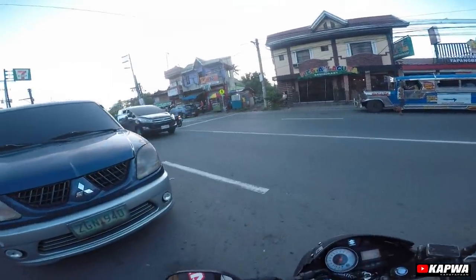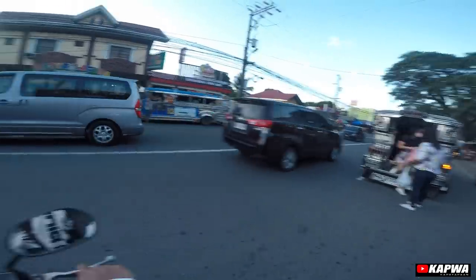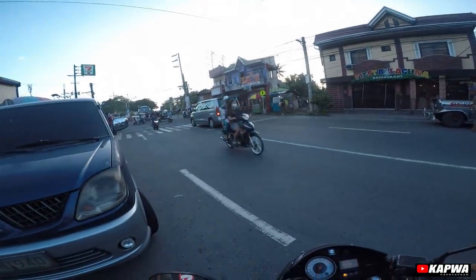Ang ating shop ay dito sa kanto ng Masapang mga kapwa. Eto kanto ng Masapang. Tapat ng Piesta Laguna.